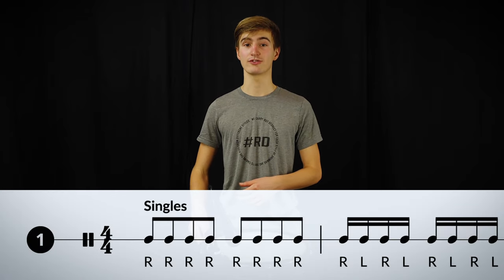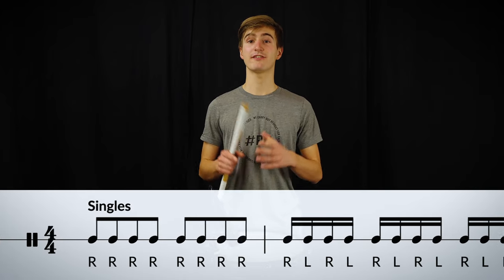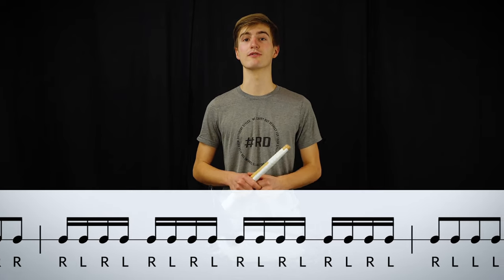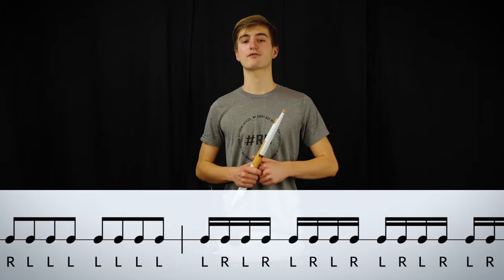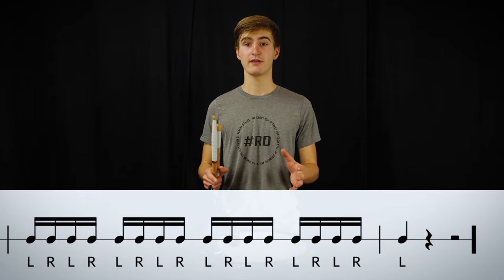So, let's get started by looking at the first technique, which is called Singles. This may seem like an easy exercise at first sight, but it's the perfect exercise to focus on the most fundamental skill of drumming — the way you move your stick to hit the drum. Focus on getting a very natural resonance of the stick and drum. Play everything relaxed and legato.